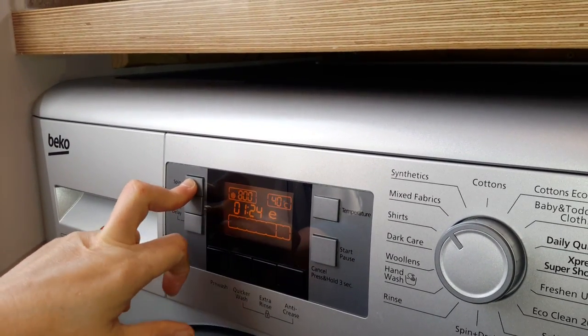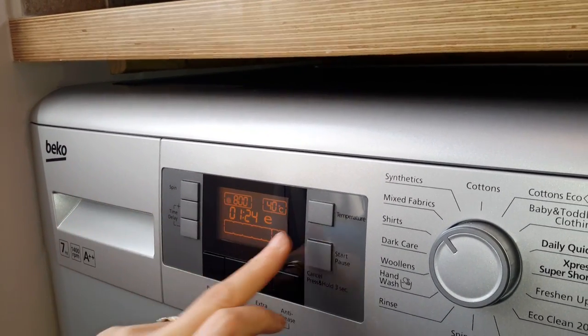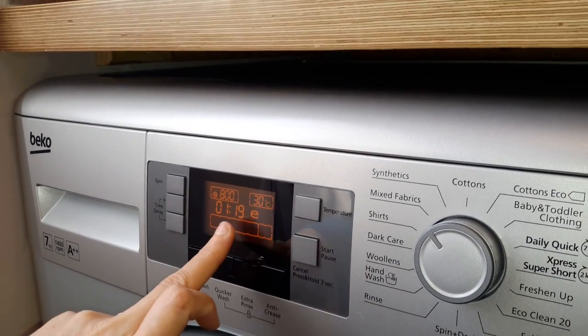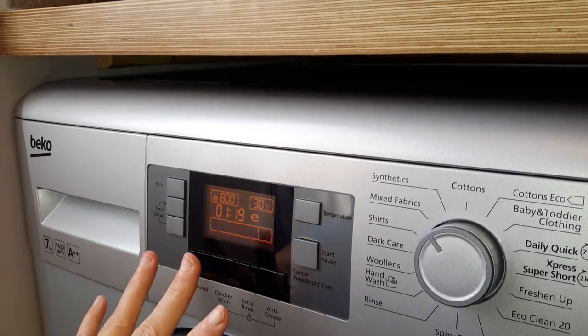I put the spin down — you can put it up or you can put it down. The temperature will go up or down. We'll put it down. And that will take an hour and 19 minutes, which is brilliant.